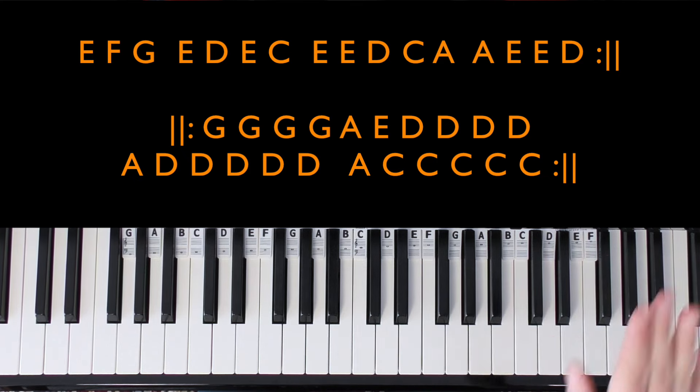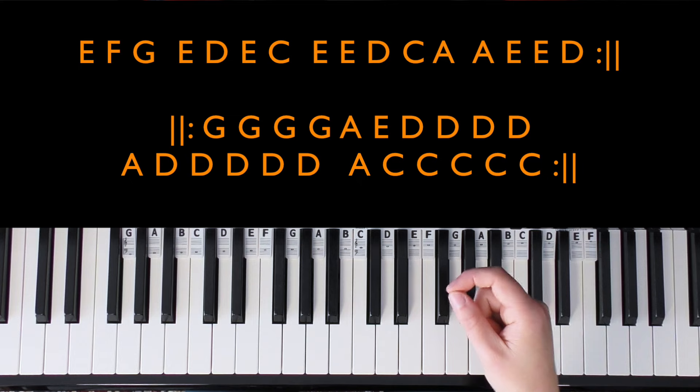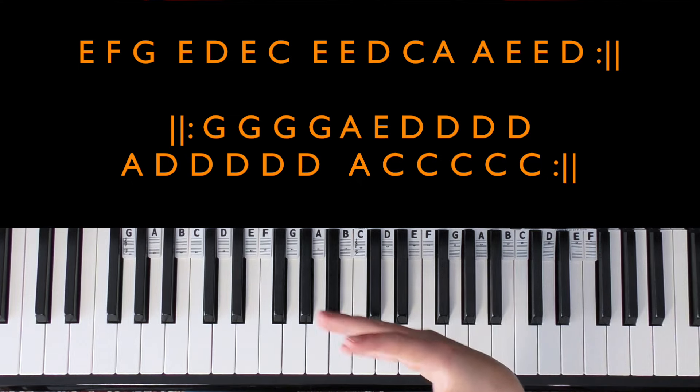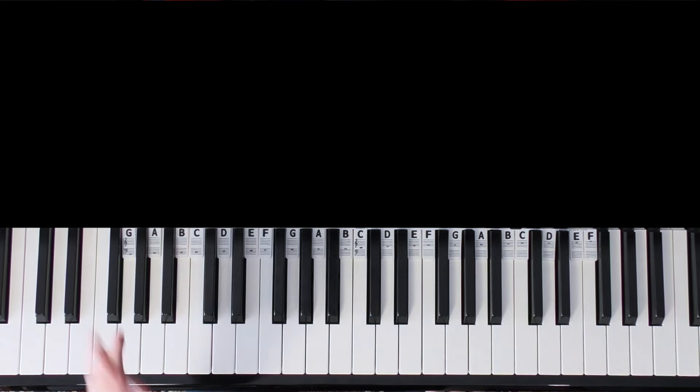That is written on the top screen there. If you're trying to find chords to your own melody, it would be worth writing the notes of your melody down if you haven't already, because this should hopefully help with matching the chords, which we're going to do now.